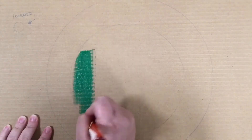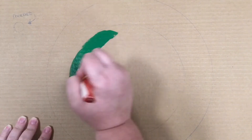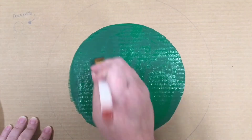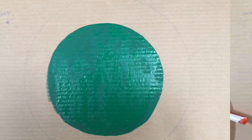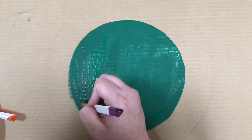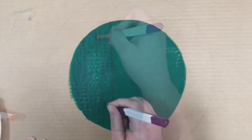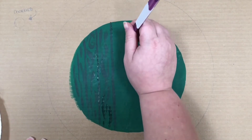Next, we're going to paint our door. I used this lovely bright green. Then I'm going to take this darker green that I made with the original green and some black, and just draw in the lines almost like wood planks, so that it really gets the texture of a hobbit door.